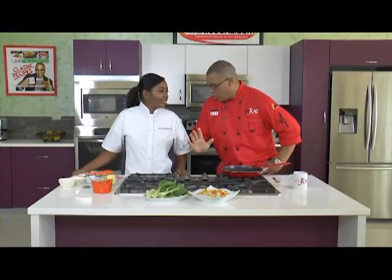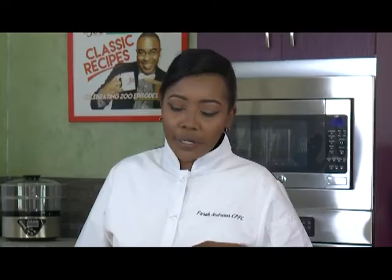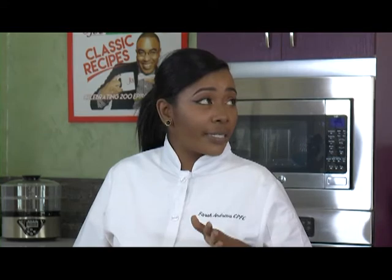I'm seeing a green — that's not bok choy. Bok choy. But these are different from our local ones. It's like a baby, a mini bok choy. So today we're doing a creamy cauliflower grits with Cajun shrimp and the bok choy.